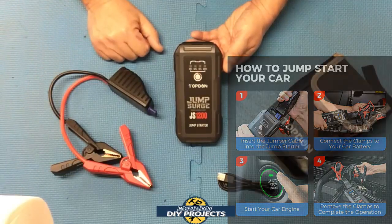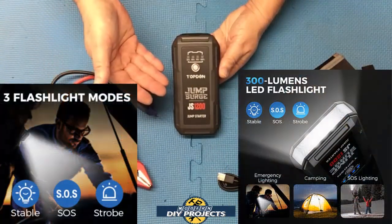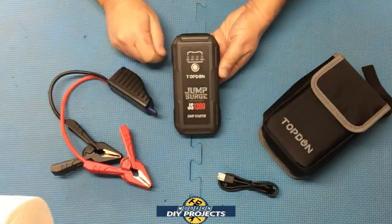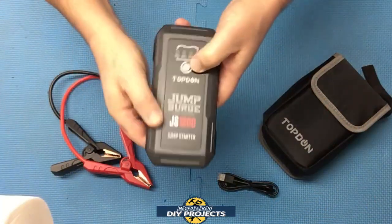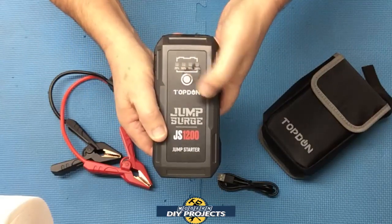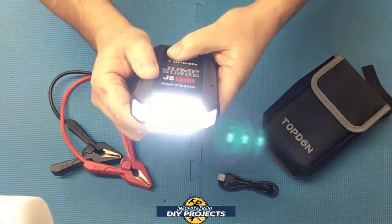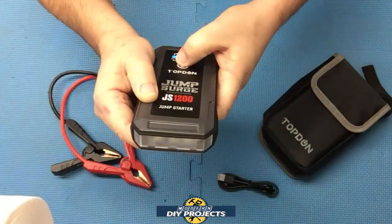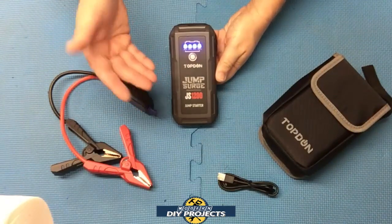This unit has a very convenient 300-lumen flashlight built in with three modes: regular flashlight, strobe, and SOS. The flashlight is built right into the end of the unit. You just hold the button down and the flashlight kicks on. You can cycle through flashlight mode, strobe, and SOS — then press it again and it turns right off.